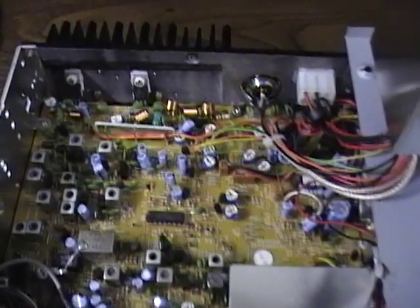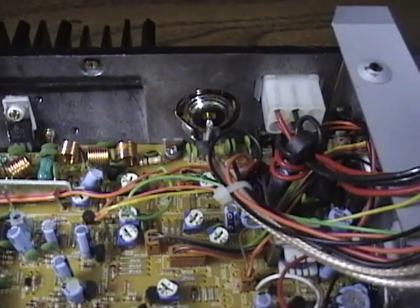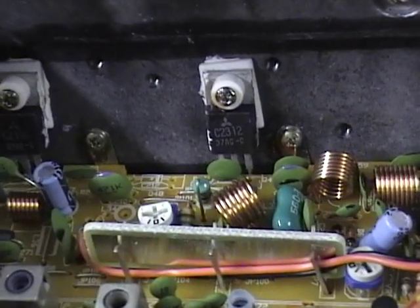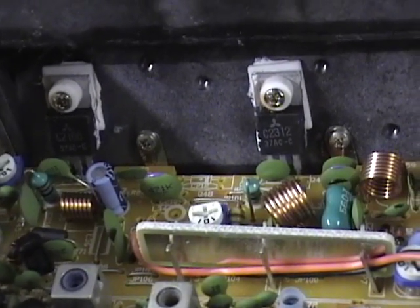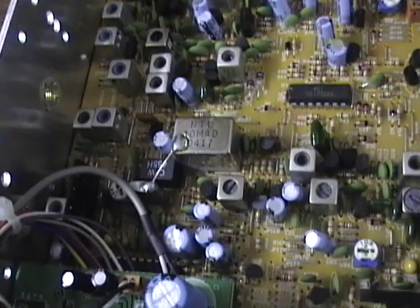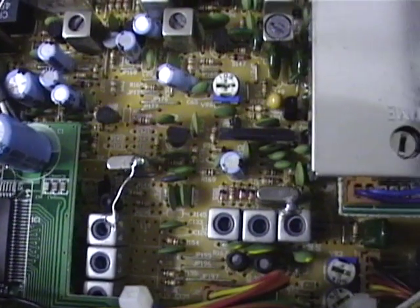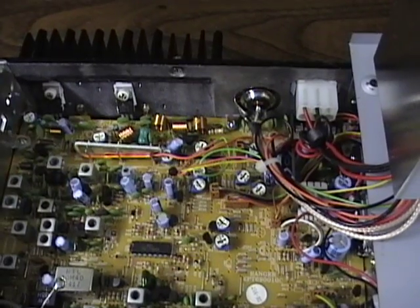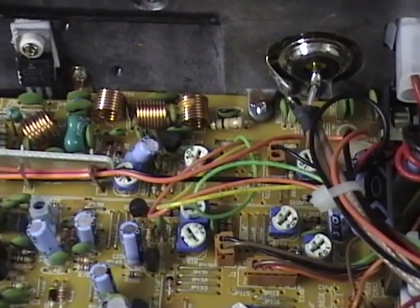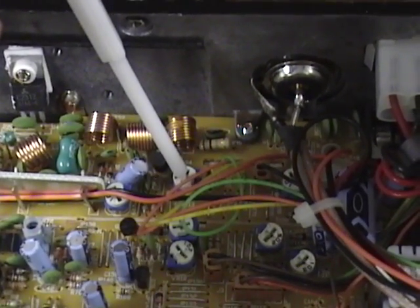We'll give you a quick view around the radio and look at the adjustment points. First up, we'll look at your single sideband ALC control — that's going to be VR13. VR13 is located right here, and that's your single sideband ALC control.